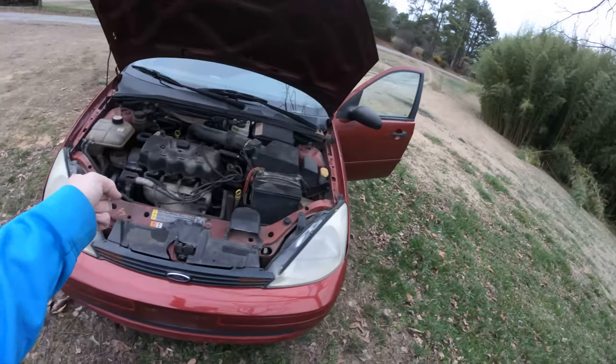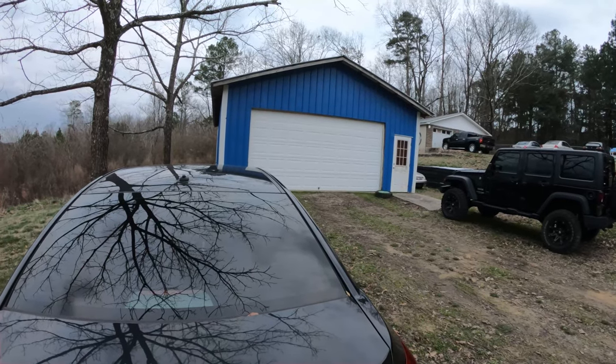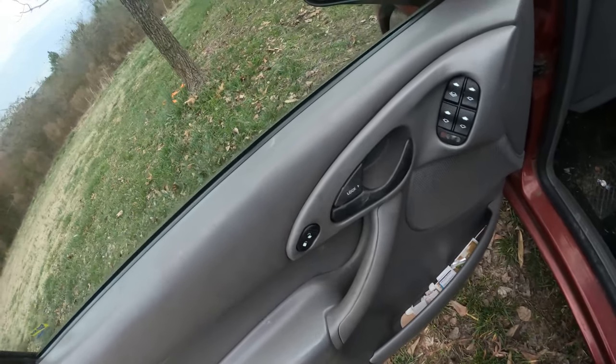First things first, let's air that tire up. Dylan locked the shop and he's not home, so I'm not sure how I'm gonna get in there to get the saw. The cigarette lighter on the go-kart doesn't work - surprise - so I'm gonna drive my car down here and plug it up to my cigarette lighter because I know it works.